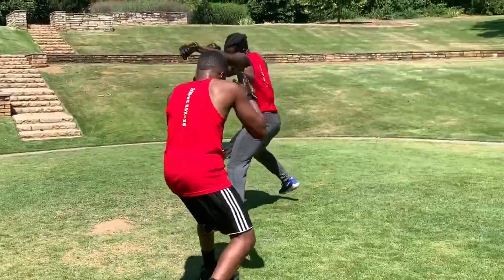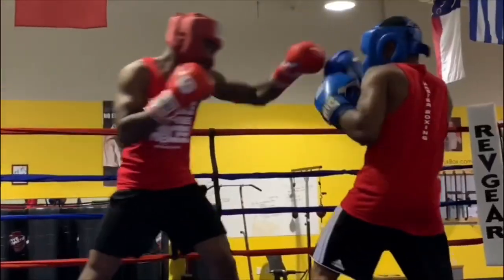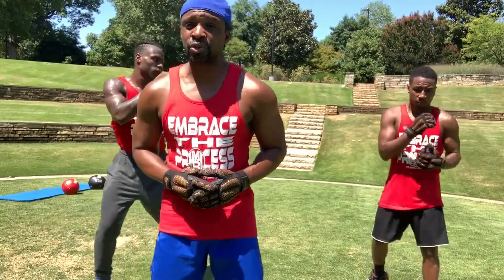The first key points to shadow boxing and becoming an elite shadow boxer, being able to transfer it into the ring — I'm gonna give you three tips right now.